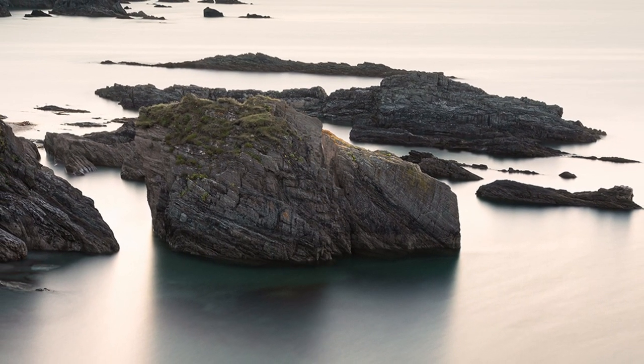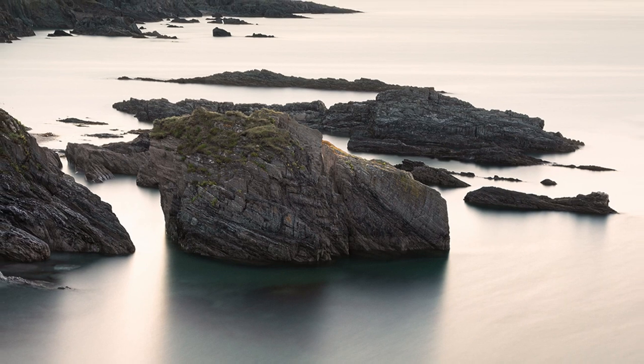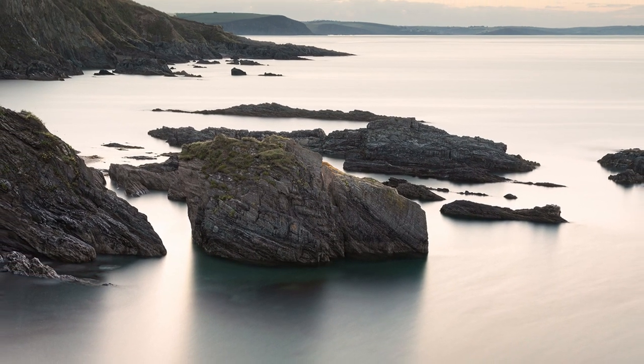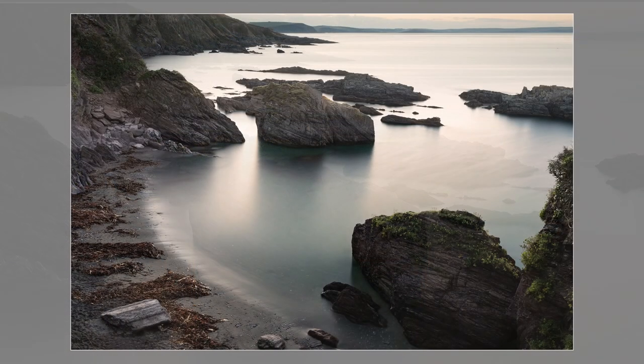I tried processing this straight after I'd taken it and just could not get it right. For a while I thought there may not be a video, but taking advice from some other photographers I left it for a few days, tried again, and somehow it worked. The image is slowly growing on me.